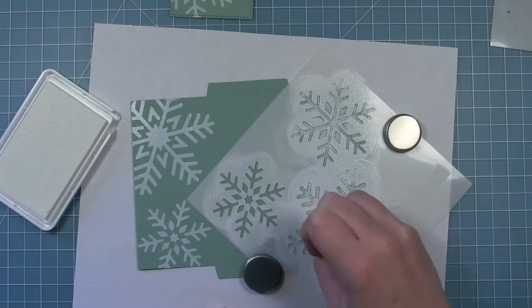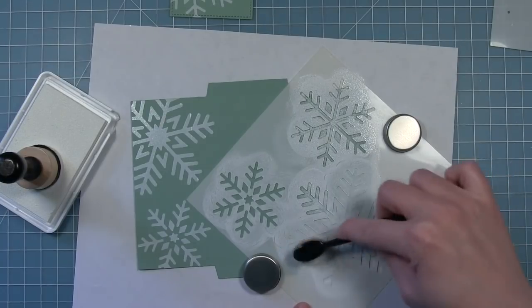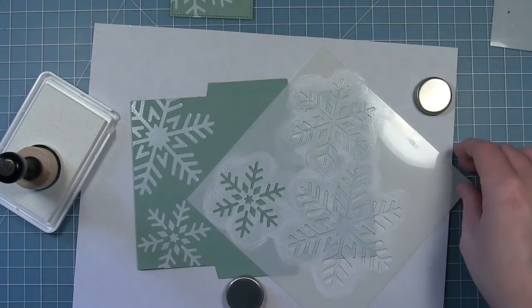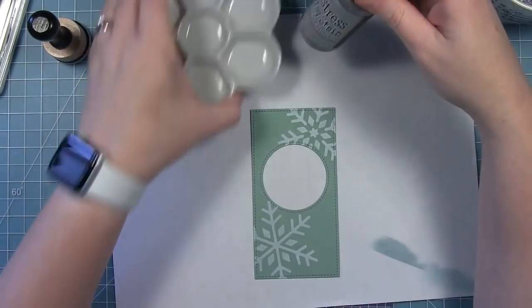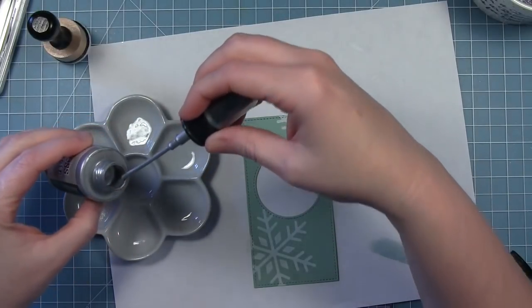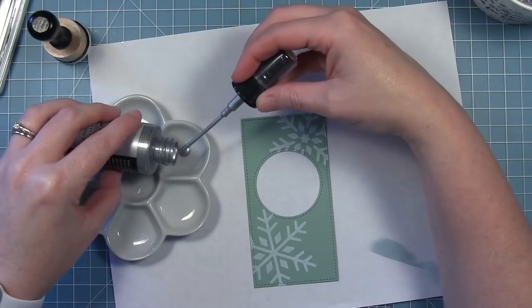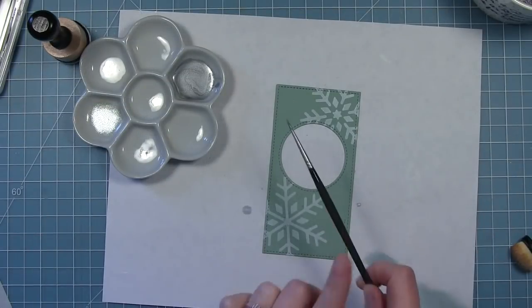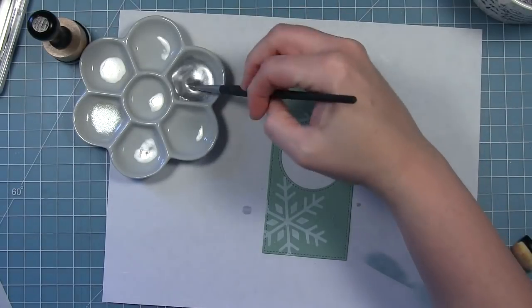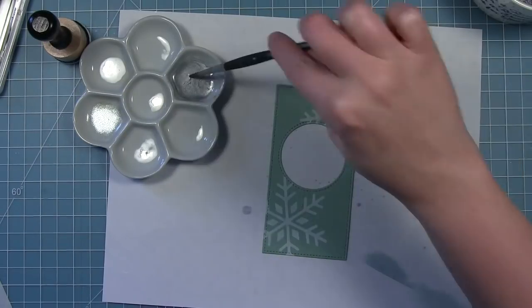I'm just pouncing that ink on there and then blending it to be nice and even with my blending brush. I'm only doing the two sides here because the center is going to get covered up with the panel I've already decorated. To add some splatters, I don't have any silver metallic watercolor, so I decided to use some brush pewter distress stain — I poured a little bit into a small dish and added a little water to make my own silver metallic watercolor. The reason I added this to my card is because it really tied in well with the silver sentiment we embossed in the middle.